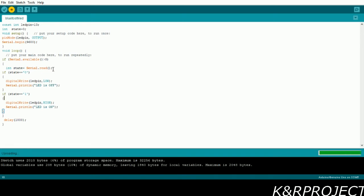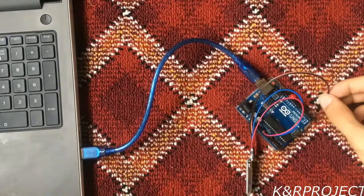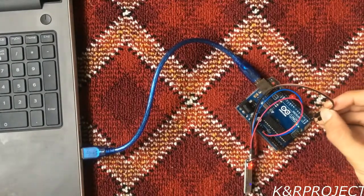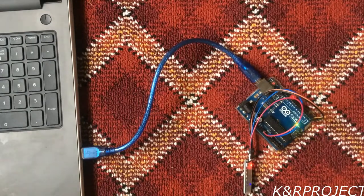To upload this program, click the arrow on the top left-hand corner. The program will start compiling, and after some time it will show 'Done uploading' on the screen. After uploading, we'll have to put the TX and RX pins back to their original positions.